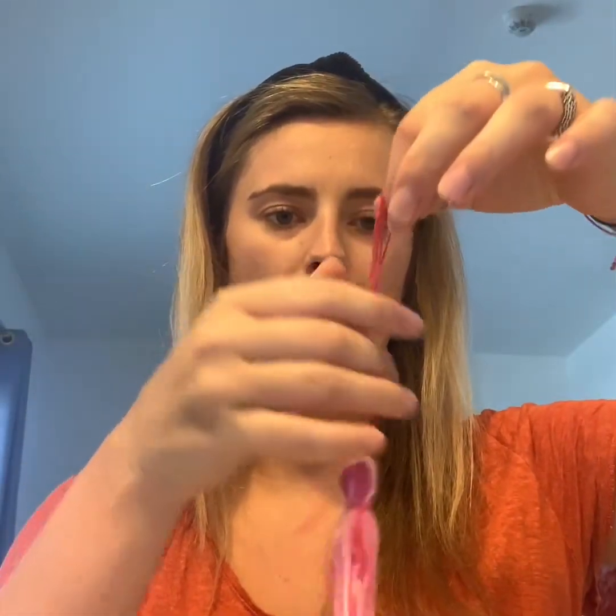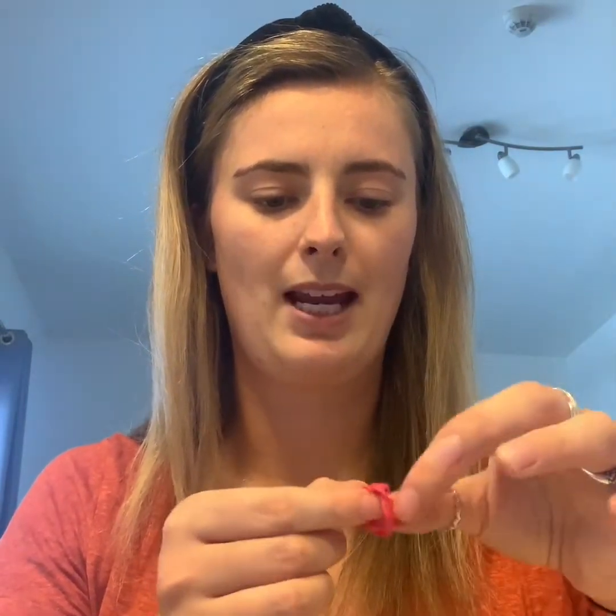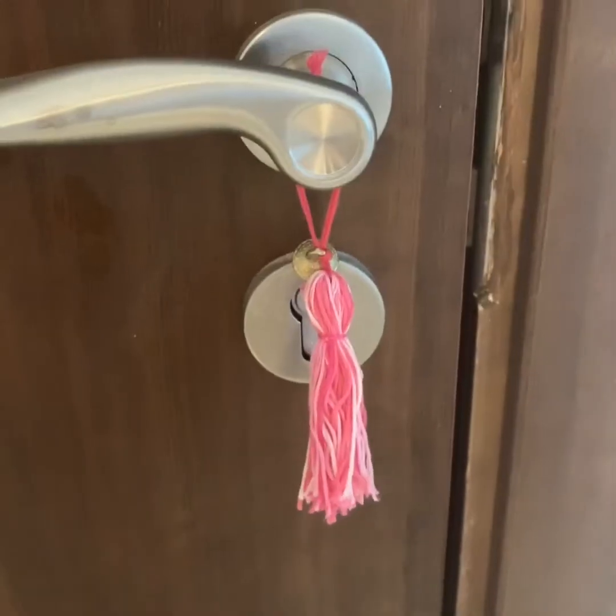You're then going to chop off the extra bit from the bottom so all the tassels are the same length. Lastly, tie a knot at the top of this string to make it into a loop. You could put this onto your key ring, onto a door, use it as a decoration in your house, or make it into jewelry — it's up to you. I've got some little bells, but maybe you have beads you'd like to put at the top. Simply thread it through and then thread it through again to secure it. Now it jingles!